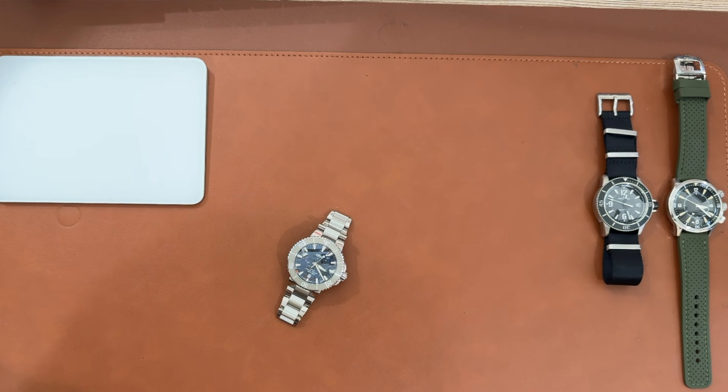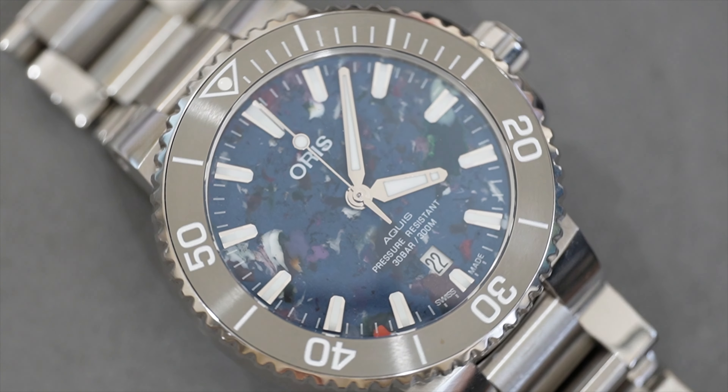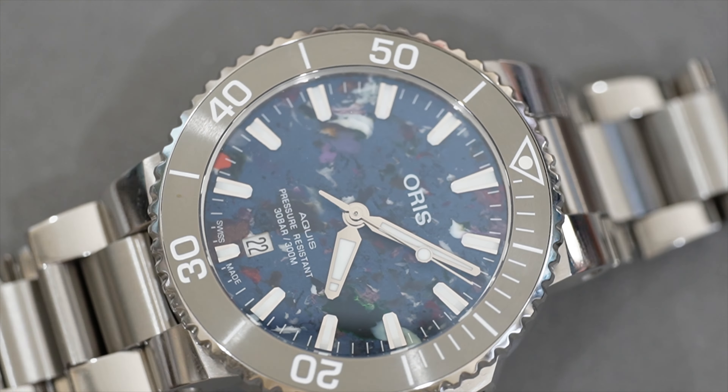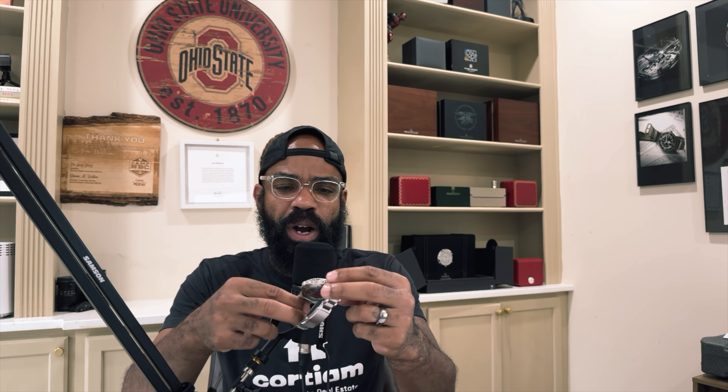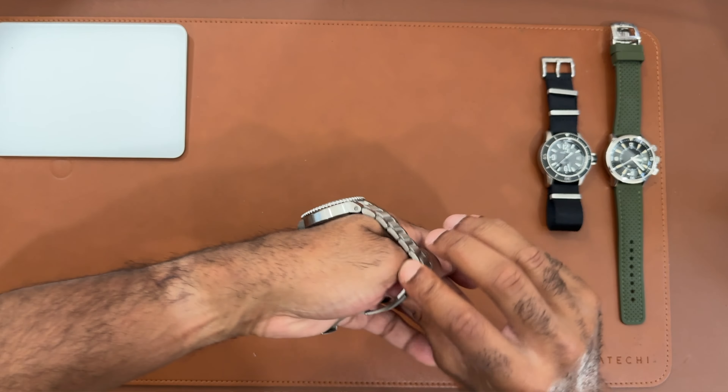The bezel action is really crisp – similar to the Tudor Black Bay 58, which is quite a bit more expensive. The bezel is also fully lumed, which is a really great touch on the small details. The bracelet clasp has three micro-adjustment positions. I wish it had a quick-release micro-adjustment like smaller brands are doing, but the double-action deployant clasp feels really substantial. It clicks well, feels solid and robust – Grand Seiko could learn a few things from this clasp.